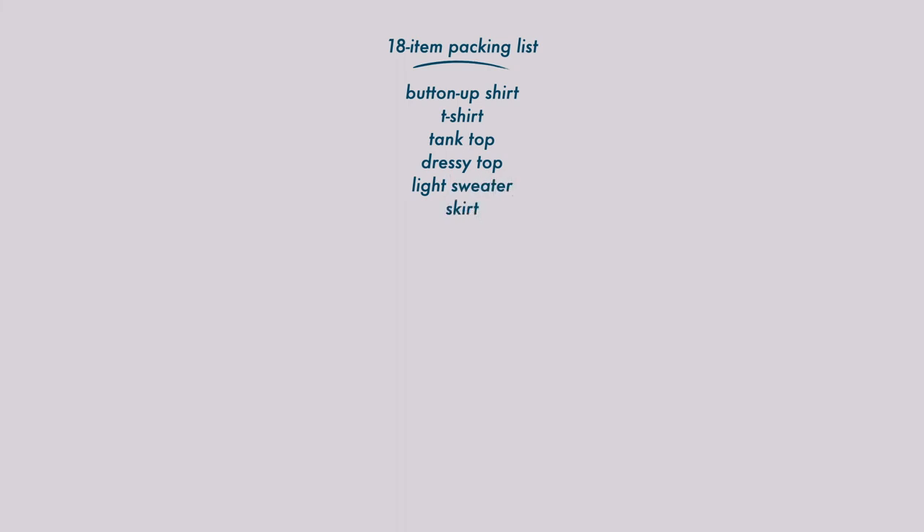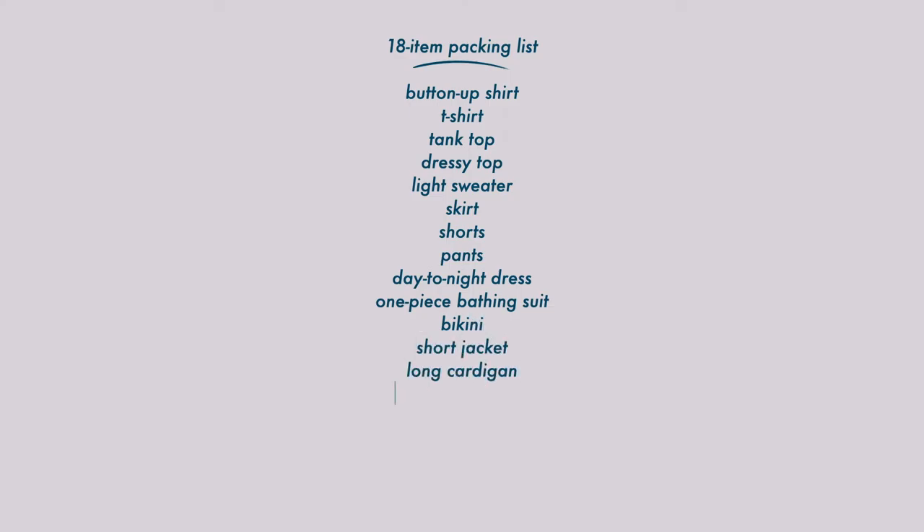The total packing list includes 18 essential items: one oversized button-down shirt, one t-shirt, one tank top, one dressy top, one light sweater, one skirt, one pair of shorts, one pair of long pants, one dress, a one-piece swimsuit, one bikini, one short jacket, one long jacket, one pair of comfortable flats, one pair of dressy shoes, one bag, one pair of earrings, and one pair of sunglasses. Each individual capsule includes 19 items and can create about 40 interchangeable outfits. Or if you want to combine the two, you get 34 items and at least 100 interchangeable outfits.